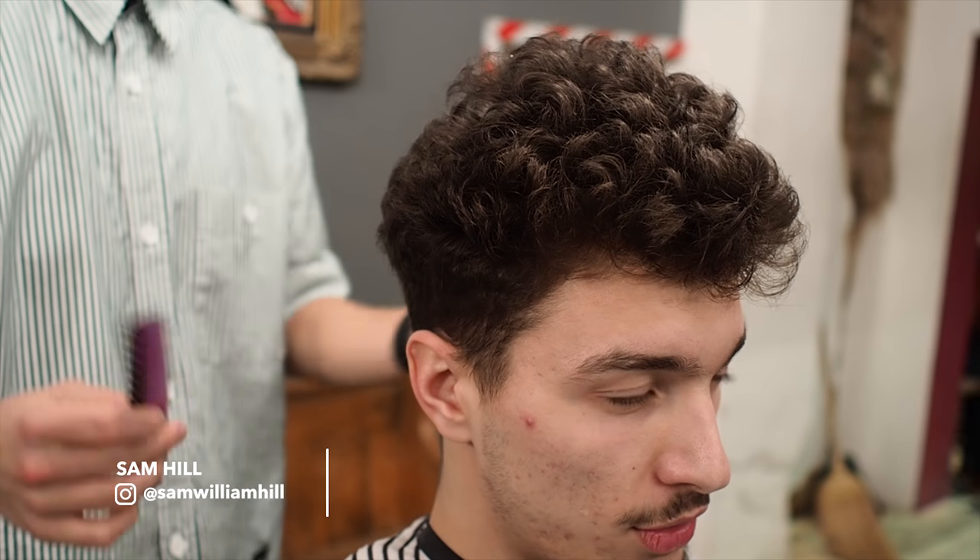Definitely fade, 100%. Do you want foils or just a zero? Zero goes to stubble, foils goes to nothing. Foils. Foils, yeah, cool.